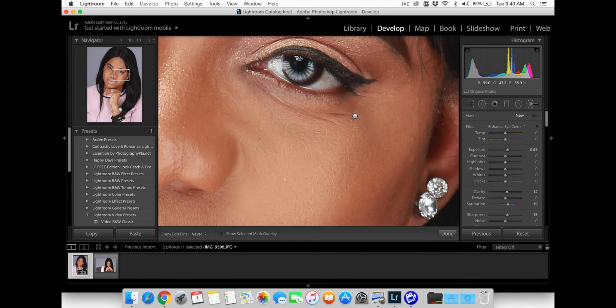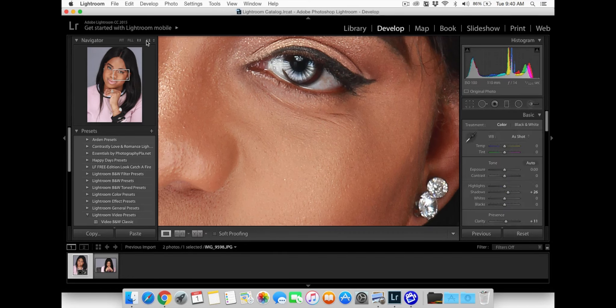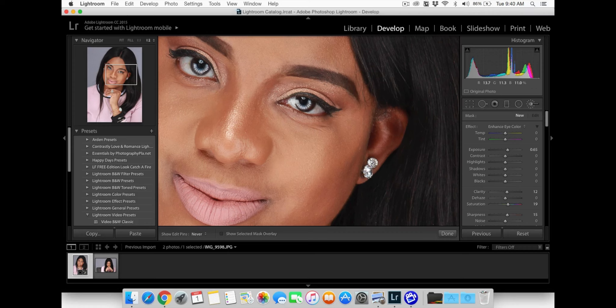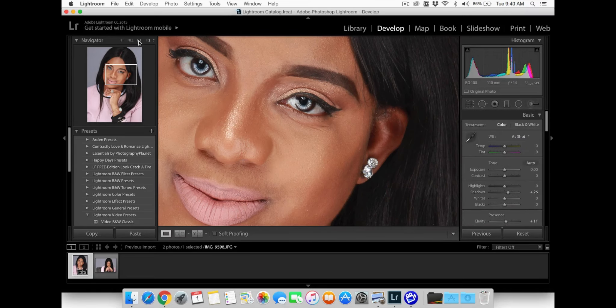Now I have a preset that I use on the eyes. What this is doing is giving them a little extra pop. He already used a highlighter to light her eyes, so what I'm doing is just giving it a little bit of a punch.